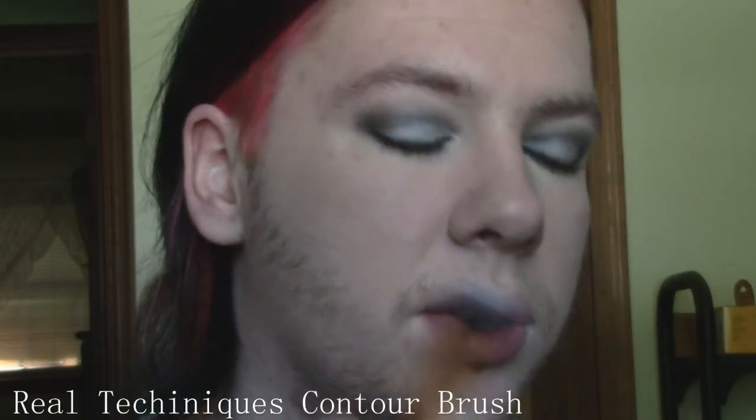I was originally planning on doing a Tarja-inspired look — specifically the look she wore in her video for 'I Walk Alone' — but it didn't feel like doing a super dramatic look today, especially because my foundation brush is still pretty damp. When I work with fuller coverage foundations I like to use a brush, because if I try to use my fingers with a full coverage foundation it can actually come out kind of streaky on me, which is kind of weird — you'd think it'd be the other way around.